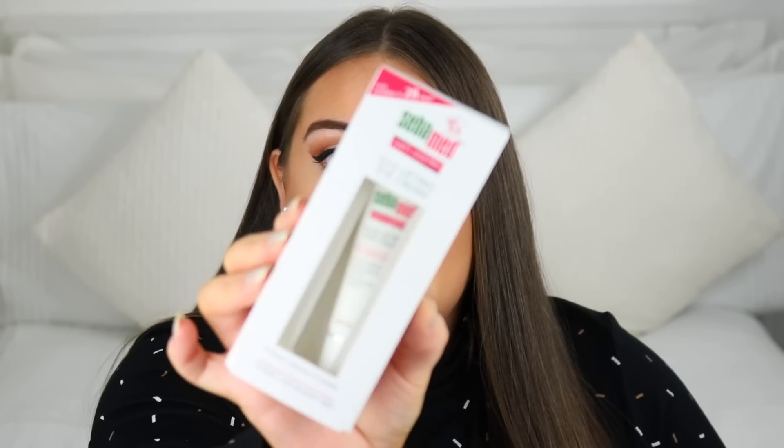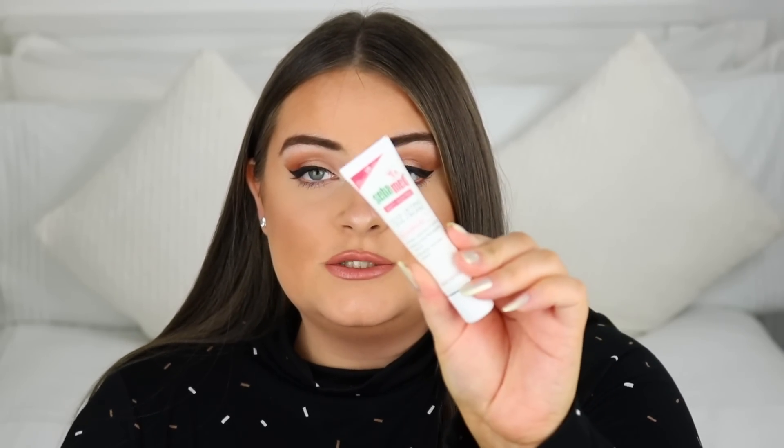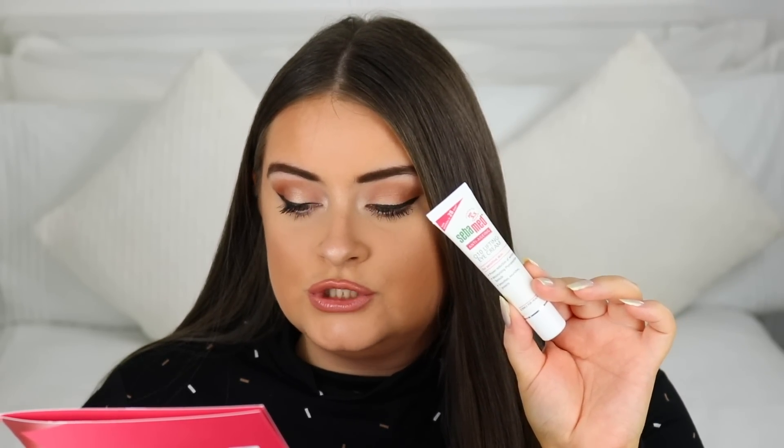The next thing we get is this eye cream from Seba Med — the Q10 Lifting Eye Cream. It's newly launched and is proven to reduce wrinkles. It has Q10 in it, which is a natural antioxidant that protects the skin from free radical damage, helps maintain the skin's elasticity, and increases the production of new skin cells. This is a full size worth £7.29.